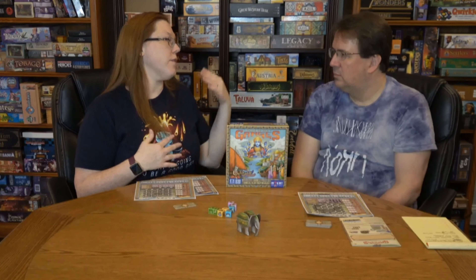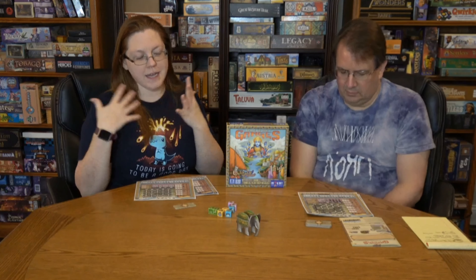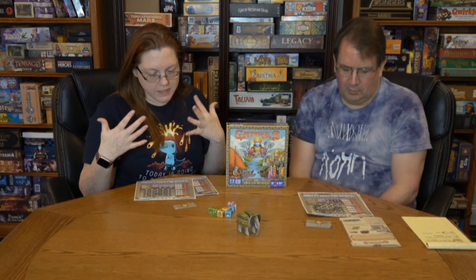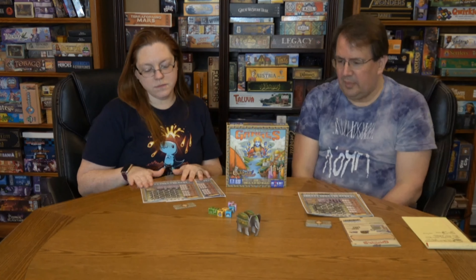Now let's talk about theme. This theme mirrors the original game, and I love the art and aesthetic — I think it's fantastic. The icons are a little droopy and it's not as good as the artwork in the original, but it's a pad of paper meant to be used and thrown away, so that's fine.